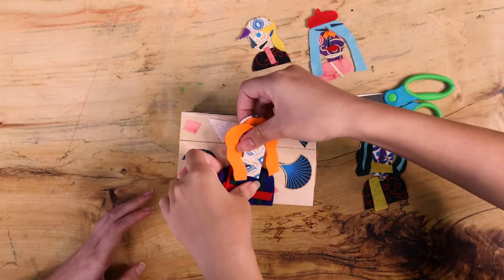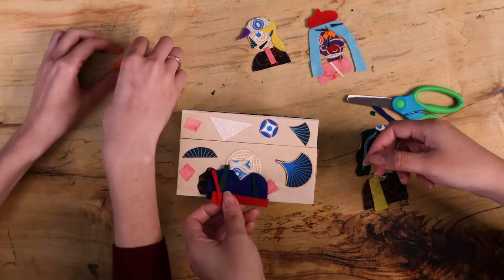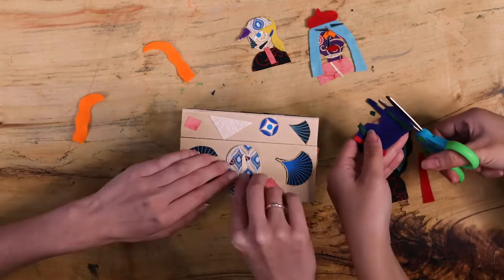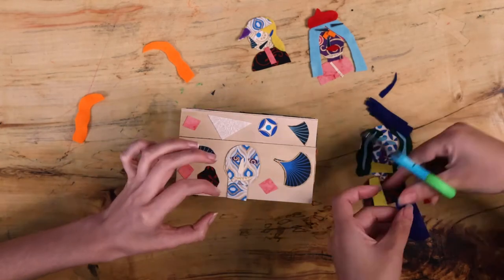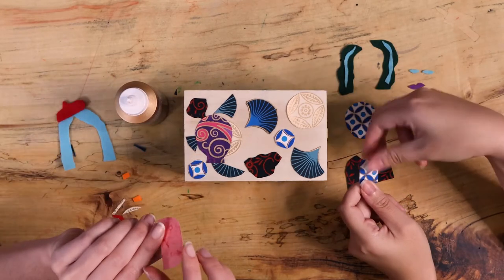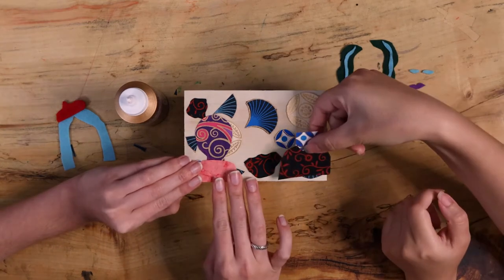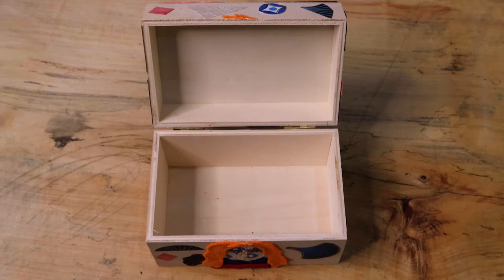Lay out your shapes on the recipe box to create your figure. Make sure your portrait can fit on one side of the box. If it's too big, use scissors to trim the figure or choose to focus on a smaller part of the portrait. Use tacky glue to place your shapes on the box. Hold down each of the glued materials for at least five seconds to make sure your portrait doesn't move. Repeat until your portraits are finished. Leave your recipe box open as it dries.